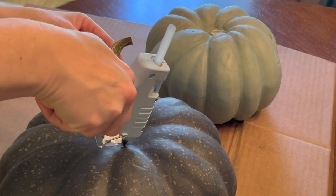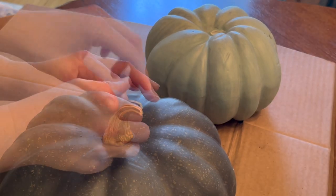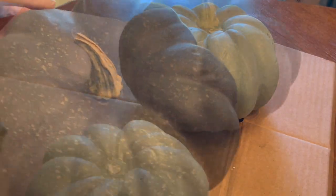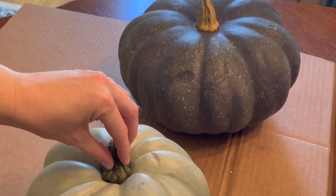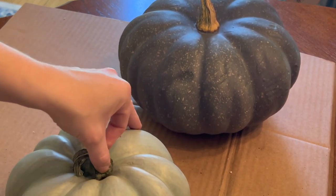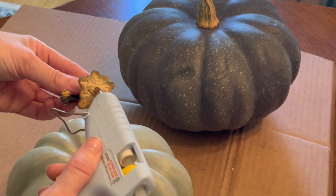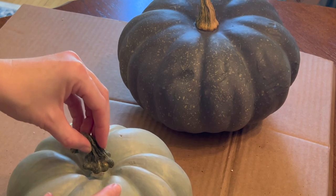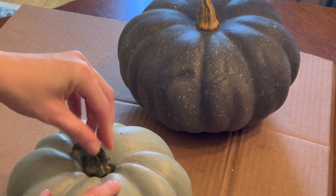I'm using a low temp glue gun and I'm just gently setting it on there so I don't squish glue bubbles out around the stem. The smallest stem was absolutely adorably perfect for this little pumpkin. I kind of like how the color contrast works — the light green pumpkin with the dark green stem, and the browner stem being on the dark green pumpkin. It just kind of worked out that way and I think it's cute.